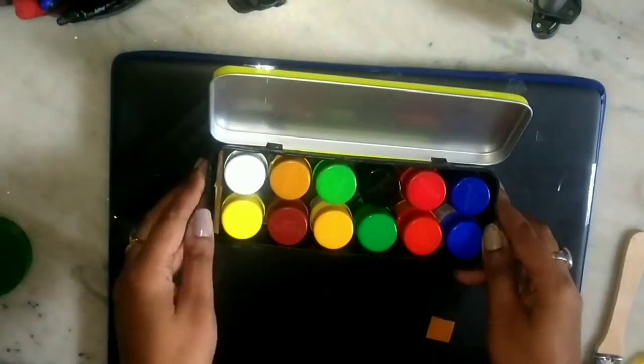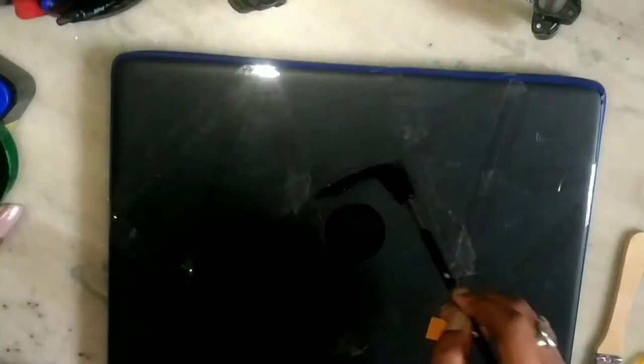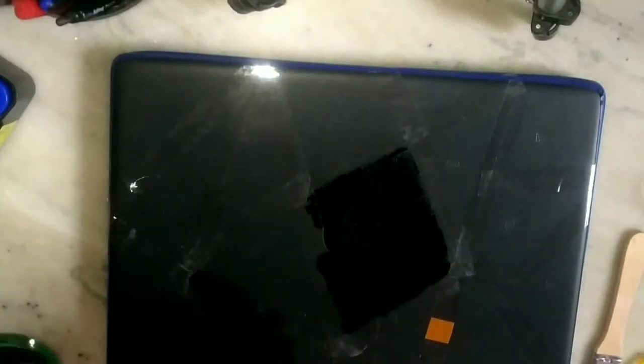The next step is to fill the triangles with acrylic colors. Here I am using black, blue, white, and gray color to fill the triangles.